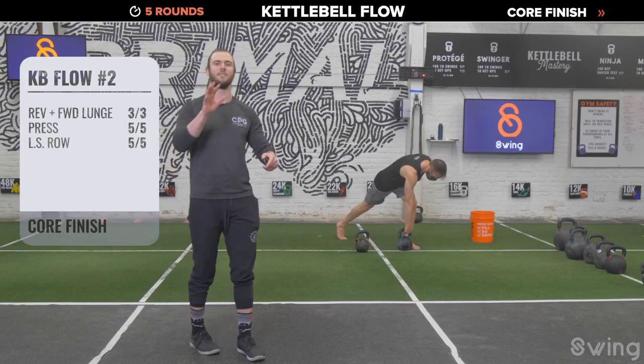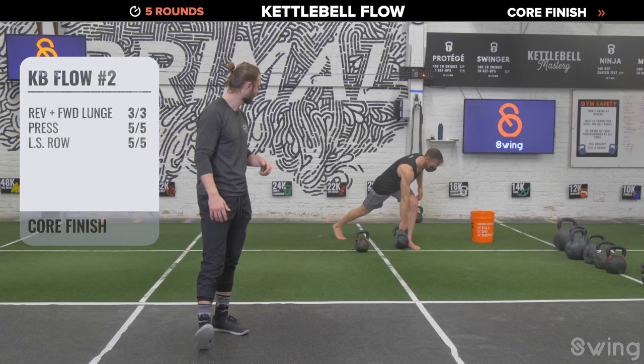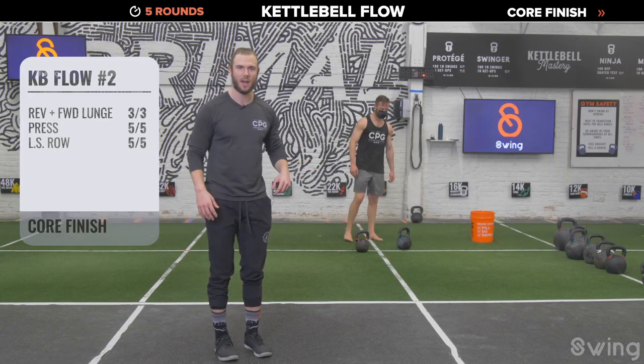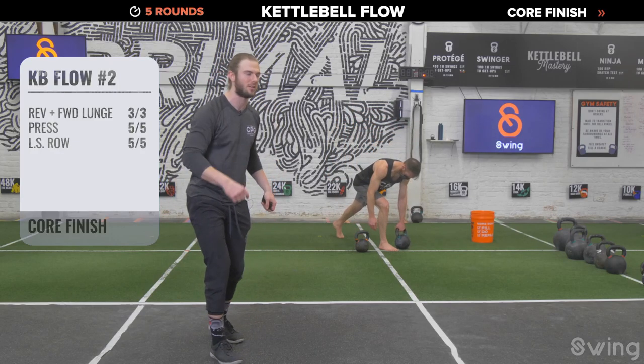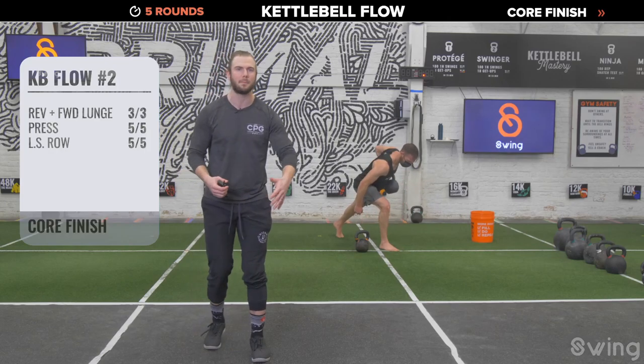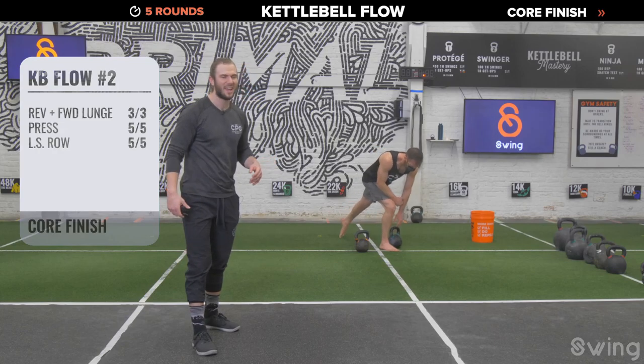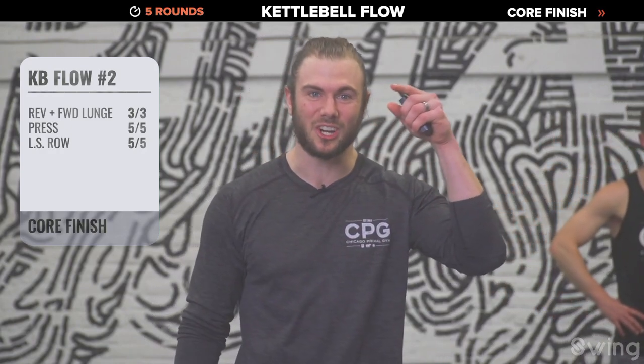Bell goes down. Let's finish this second round strong — long stride row. Left foot next to your bell, step the right foot back. Tell yourself: I've got this. Three, two, one — five good rows, pull that elbow back to the hip, keep the back leg locked out, chest down to the ground. Set the bell down after five, switch legs, right foot planted, step left foot back. Five on the left — pull with the upper back, feel the shoulder blade and elbow pulling back. Last one, bell down. Shake it out — one final round.